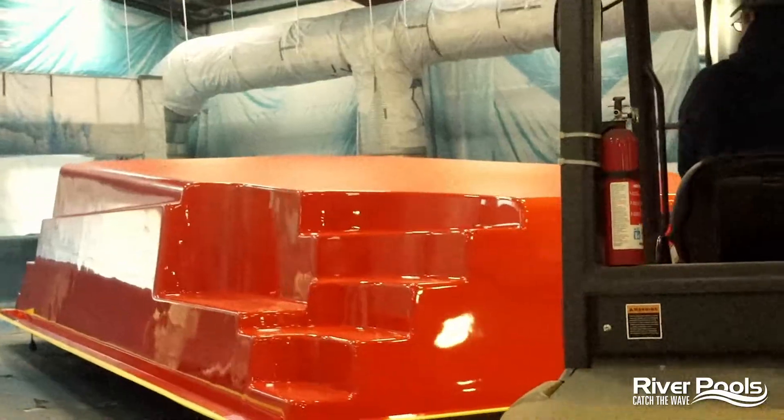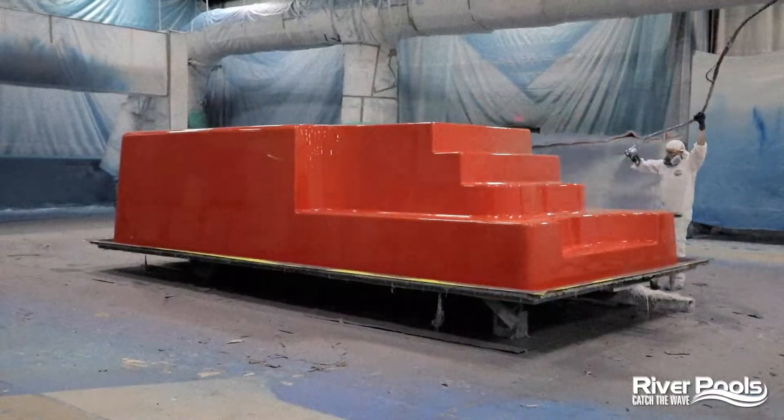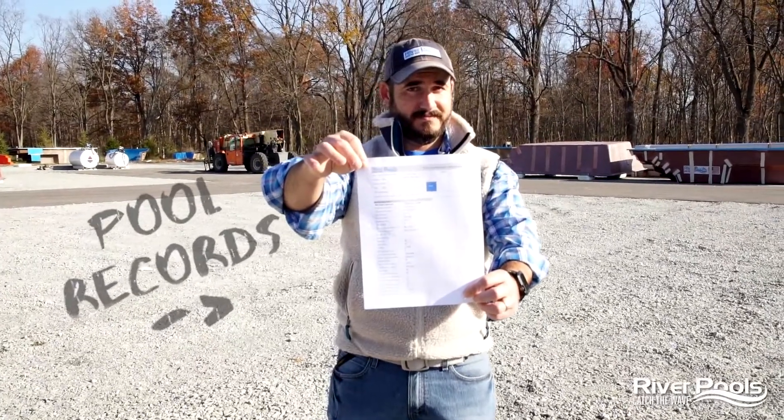As for the records that we keep on your pool as it's being made — it begins with the very first step of rolling the mold in and recording the temperature of the mold, recording the thickness of the gel coat once it's applied. We're recording every single step all the way through to the point of inspection. All of this — from the record keeping to the multiple inspections — is to ensure that the best possible product is delivered to your backyard for decades of enjoyment.